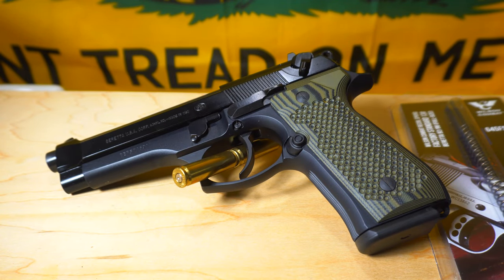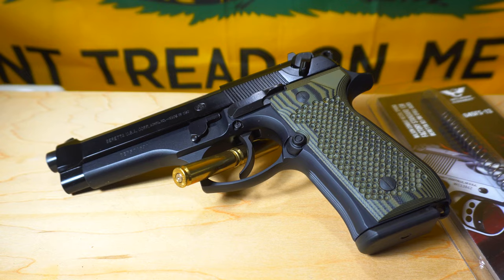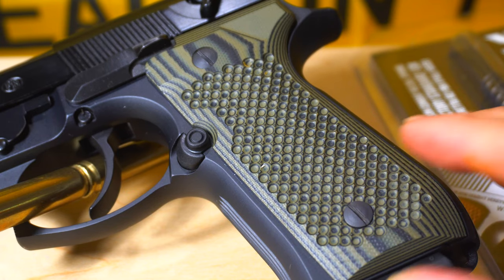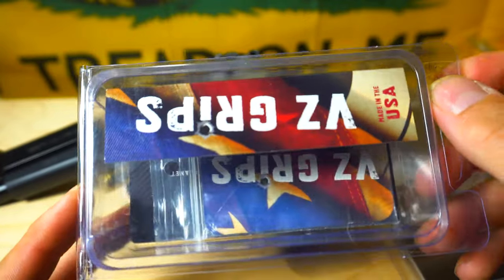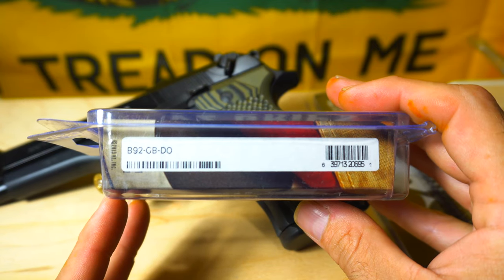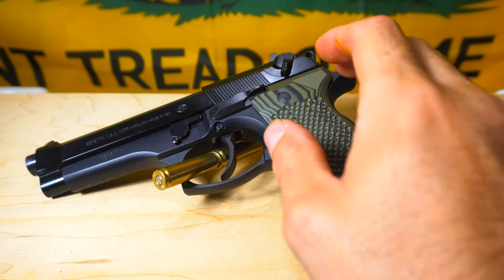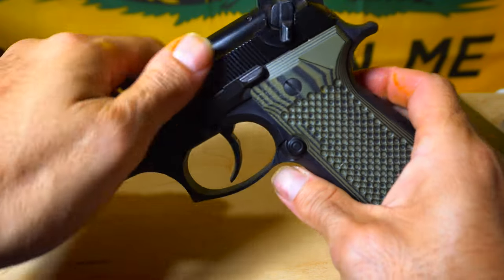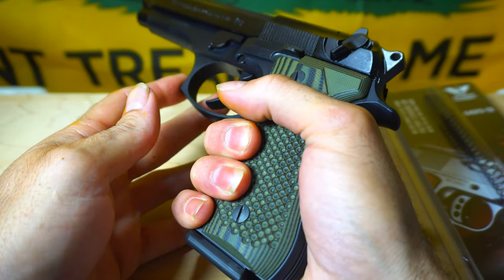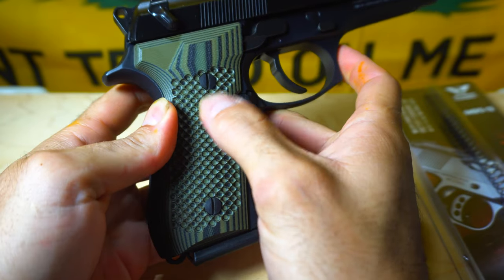Last but not least are these awesome golf ball VZ grips. This is called the golf ball pattern — let me zoom in so you guys can see the nice deep texture. They're called the golf ball because it looks like a golf ball. These are the VZ grips, part number B92GB.DO. I got them at the local gun shop. They're very grippy, got a nice grip on it, really well made, and they even came with new screws so I went ahead and replaced those.